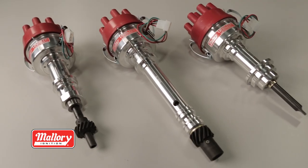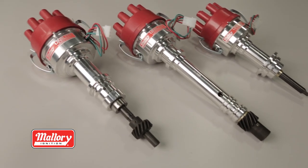Mallory's Unilite distributor delivers performance. Thanks for watching. To find out more about Mallory's line of performance products visit our website at mallory-ignition.com.